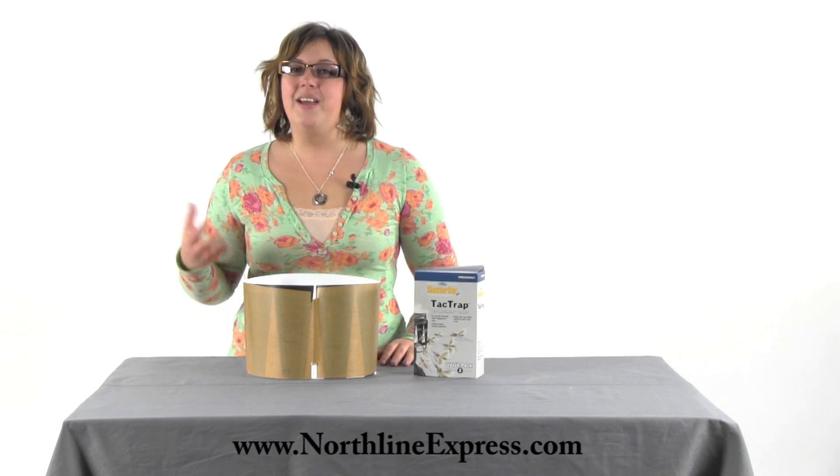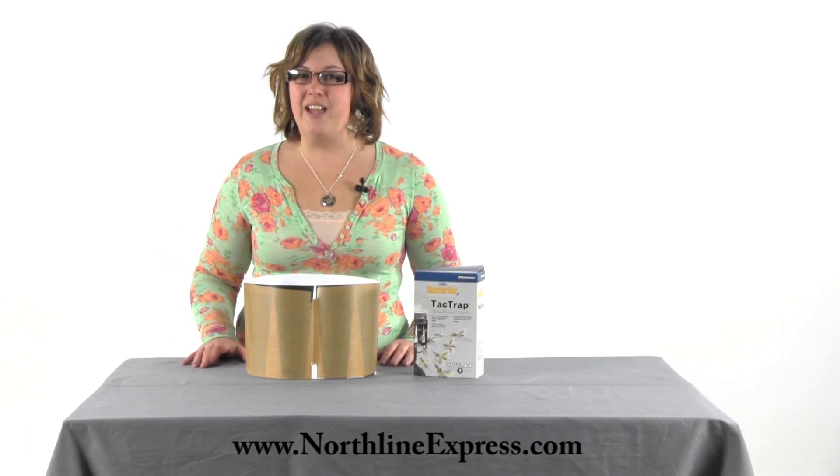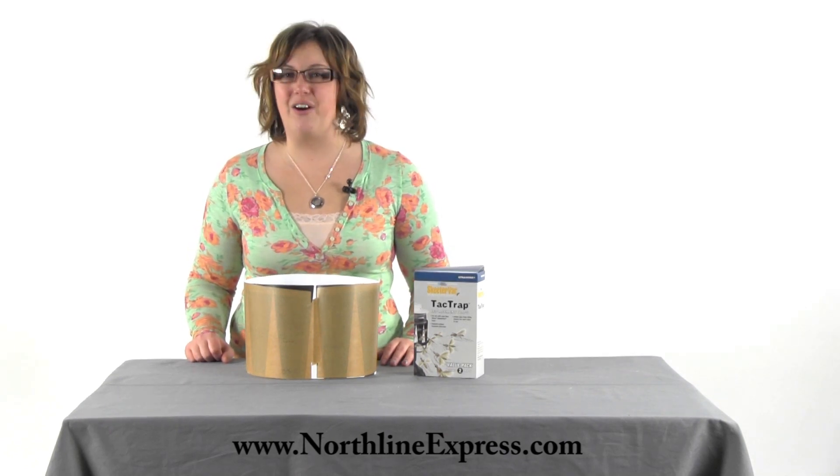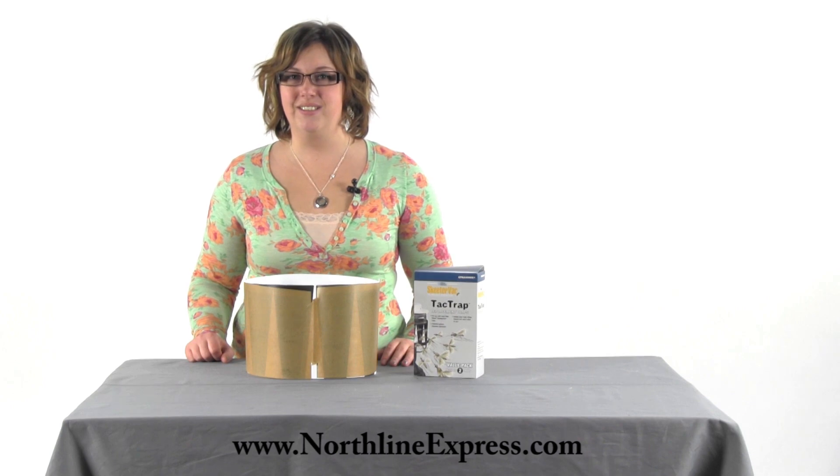I hope that these tips have been helpful for you today. Remember to stock up on your tack traps and bait blocks so you can keep your backyard mosquito free all season long. Thank you very much.